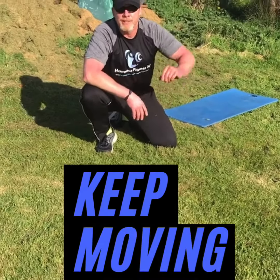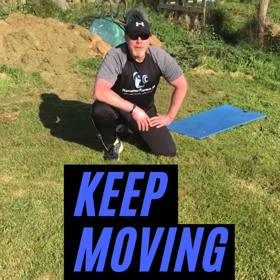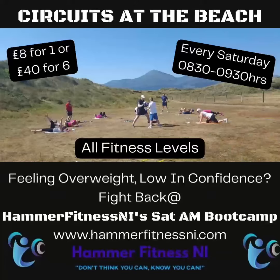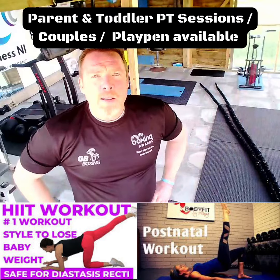This is one of my Hammer Fitness NI's Saturday morning tyre boot camps. Remember, don't think you can — know you can. Here we go.